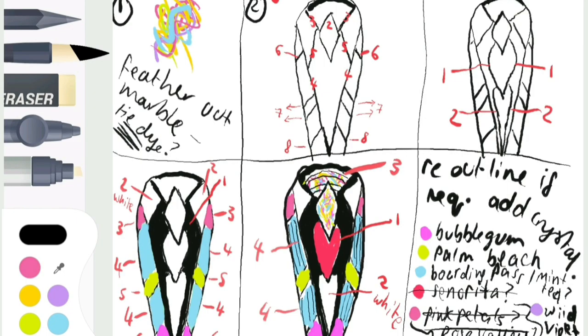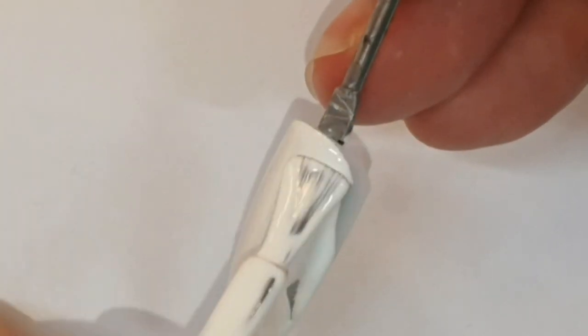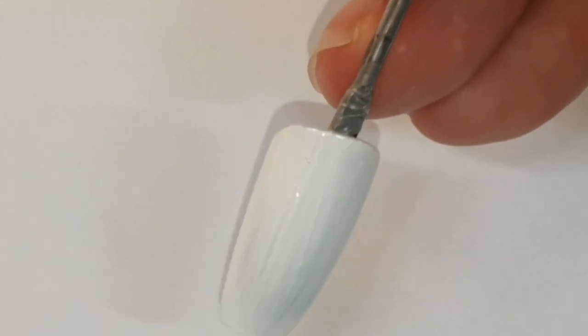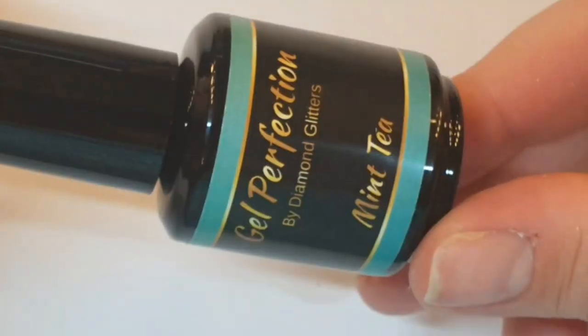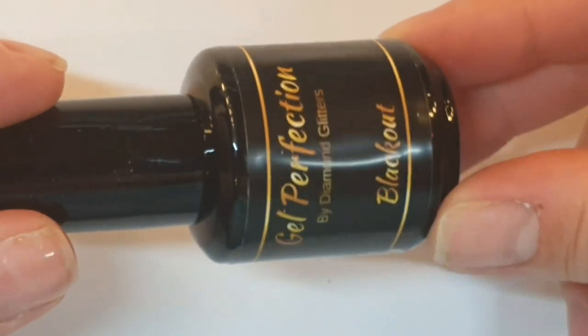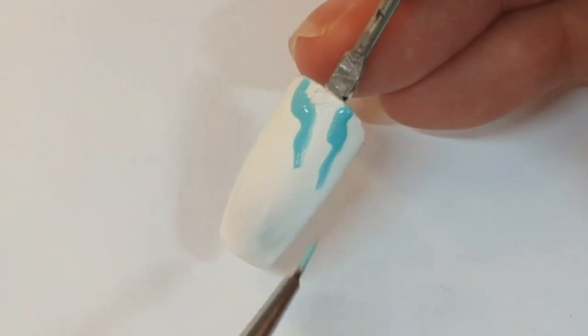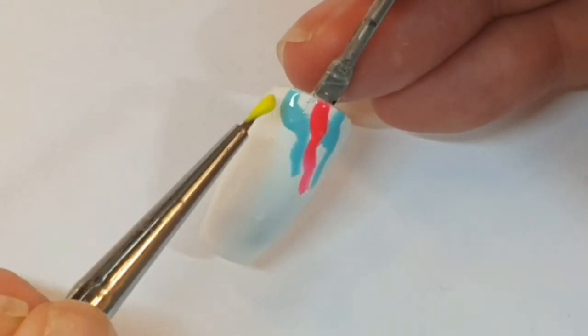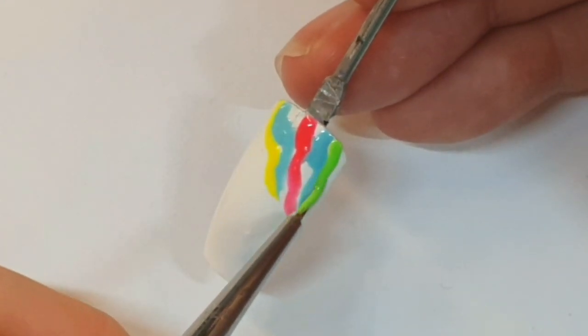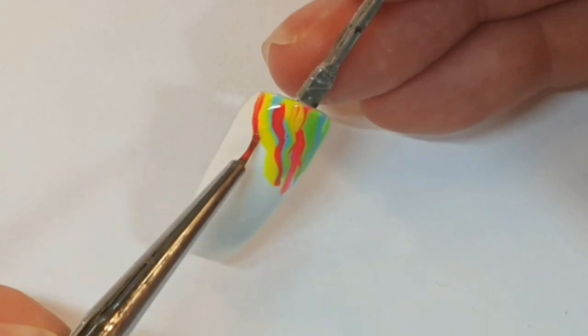I had planned it out before I did it on my client on my tablet. This is Alaska and I've got some fluff in it, but instead of taking it out I just decided to cure that in there. These are the colors I'm using — they'll be listed in the description below — and I'm just popping them in random squiggly lines at the top.